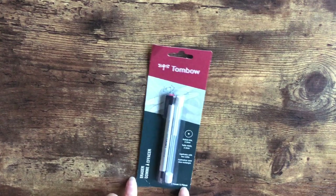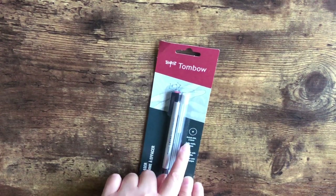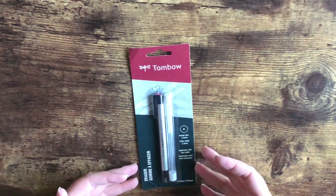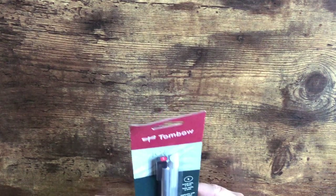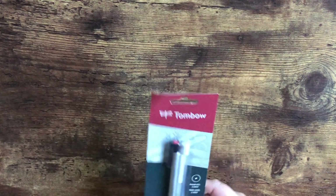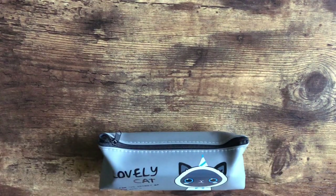Another thing I got was this Tombow eraser — it's the 2.3 millimeter, very very tiny. If I do a detailed pencil drawing, I like this for adding highlights or fine details. I haven't used it yet, but Tombow is a pretty reputable brand and I'm happy with their other products, so I'm sure it'll work very well.